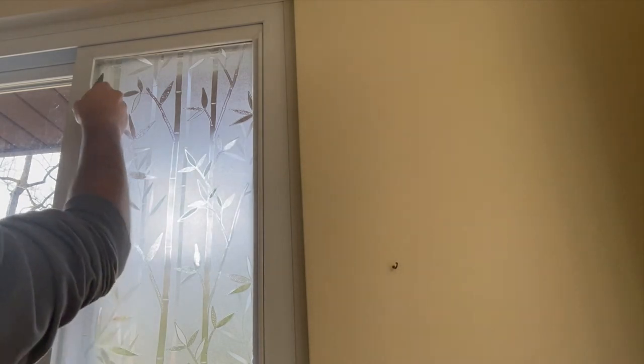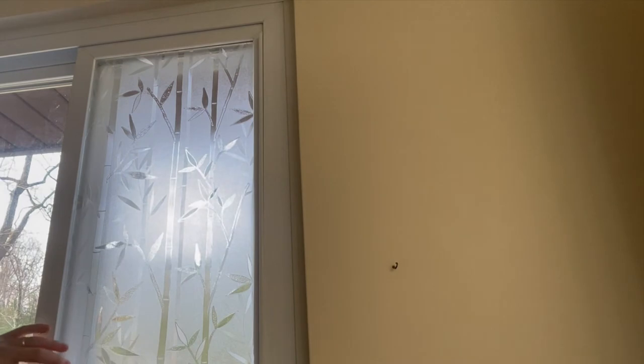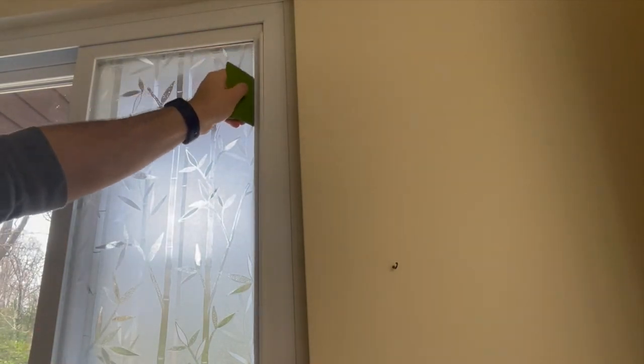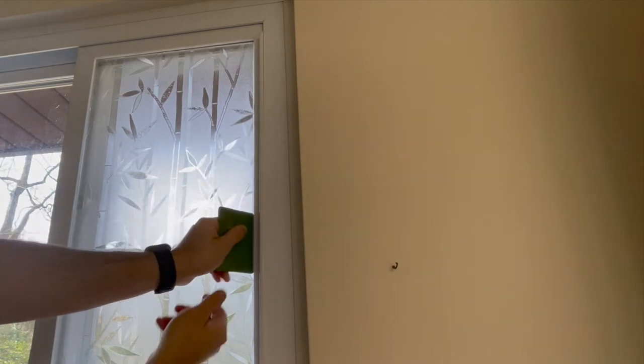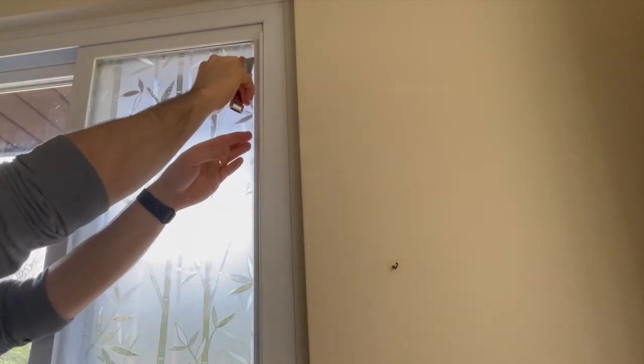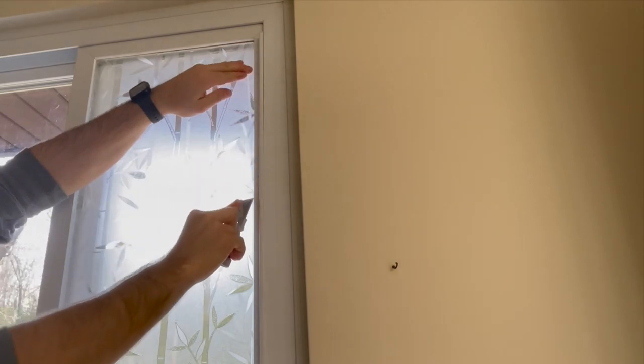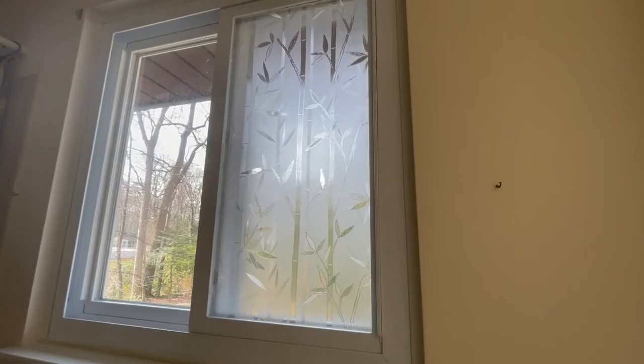Go around all the edges with your squeegee and make sure that they are nice and secure. Now we will see why I decided to leave some extra film when making my cuts. Now that I have placed the film, I am able to use my razor blade to cut off the excess. This allows me to get an exact fitment of the film on the window. If you try to cut the film to your window measurements, you may end up with some gaps depending on how good the measurements and cuts were, so just be aware of that.